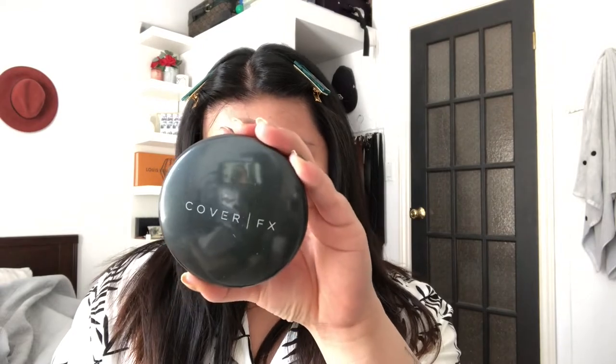And to set my under eyes I'm gonna use the Essence Brighten Up Banana Powder. Also, when you're doing your makeup make sure you're wearing your boyfriend's white shirt so you can get all brown in the collar — because he's gonna love that. And take a big powder brush and finish it off with the Cover FX pressed mineral foundation. I do this because within five minutes of finishing this makeup, even though I'm a powdered mess, I'm going to get the shiniest T-zone you will ever see.